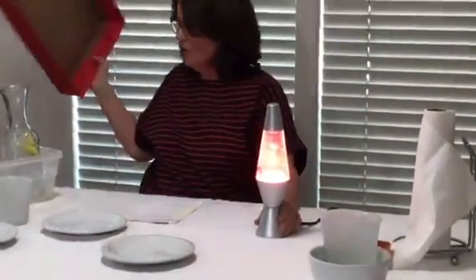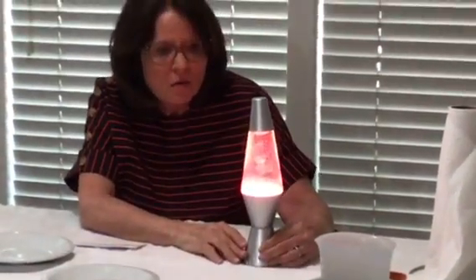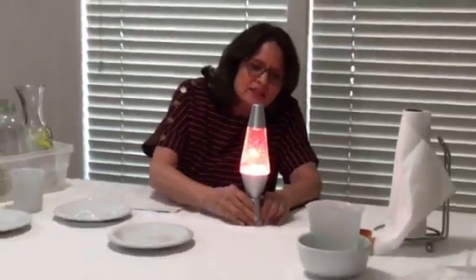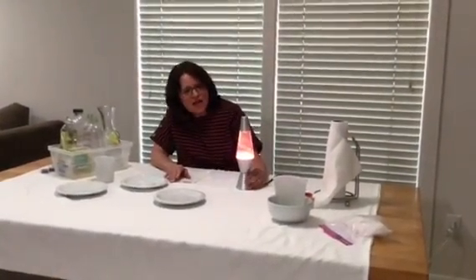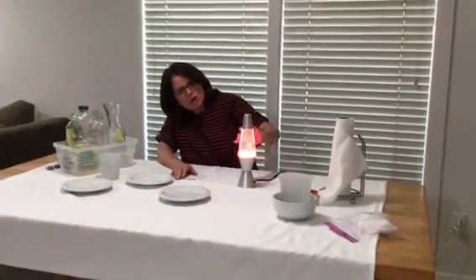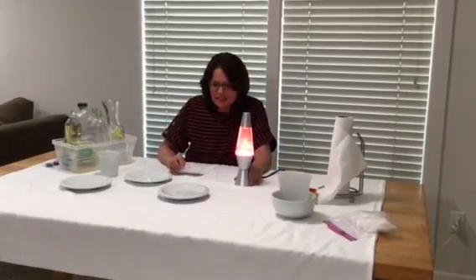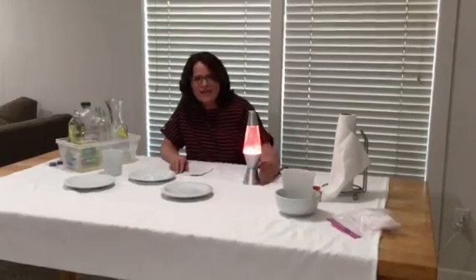Whoa! Look at this. Does anybody know what this is called? Ask your mom or your dad if you don't know what it is. This is called a lava lamp, and this is something Ms. Scott used to have when she was a little girl. I had it right beside my bed and I would look at it for hours and hours and watch all the things move around inside. Today I'm going to teach you how to make your very own lava lamp.